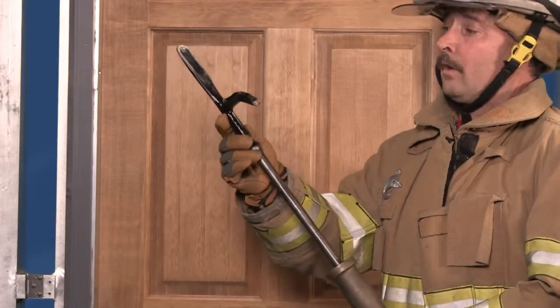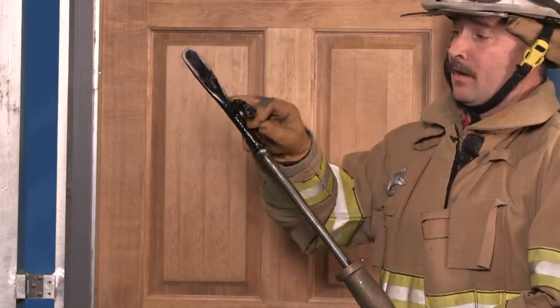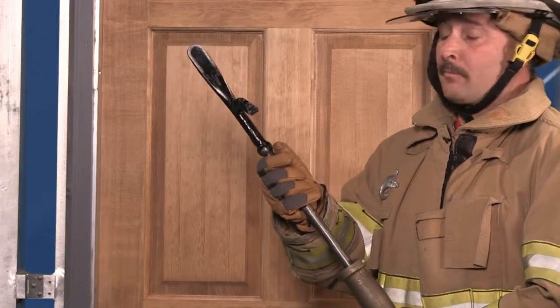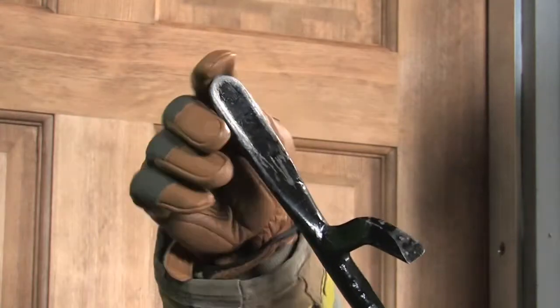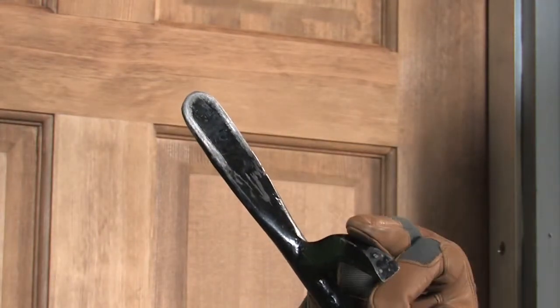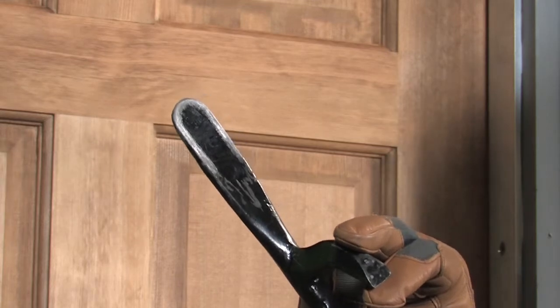You'll notice this end of the tool has a spoon shape and an associated hook. This innovative design allows us to breach doors easily. The spoon shape provides for easy entry to get your initial purchase, where the hook allows you to have a fulcrum action when you force the door.